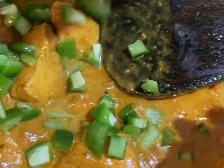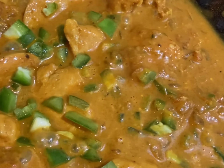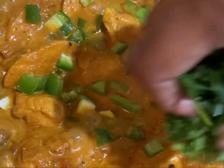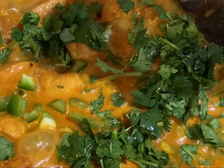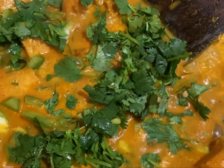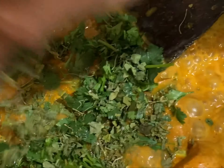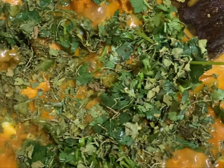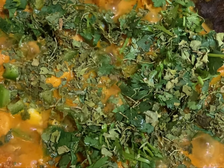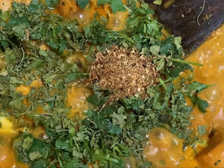At this point we will be adding the serrano pepper. Add some coriander leaves. And at the last, add the fenugreek leaves — kasuri methi — which we have already roasted. Finally, mix in those roasted spices which we have ground, and give it a mix.